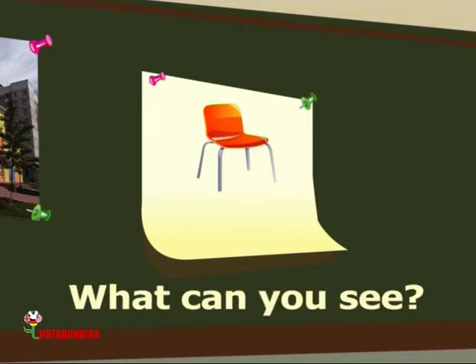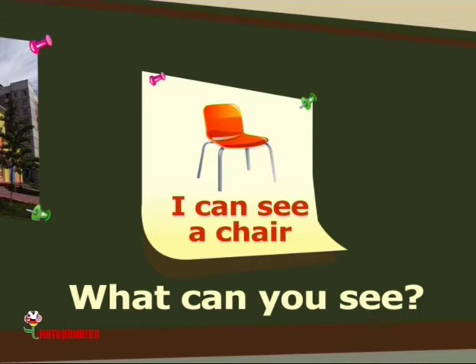What can you see? I can see a chair. I can see a chair.